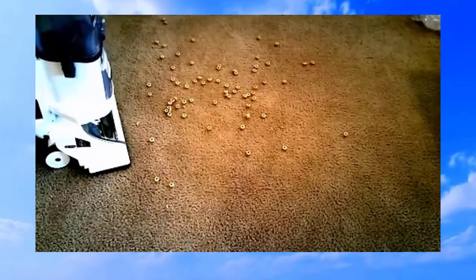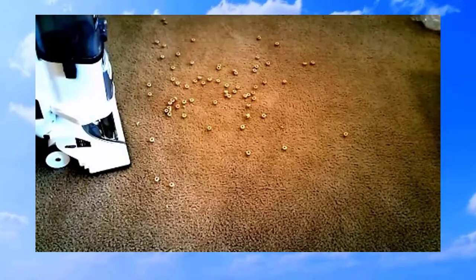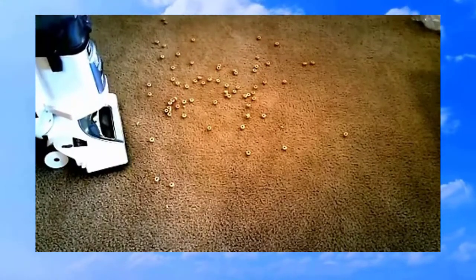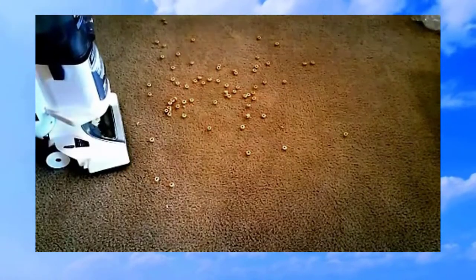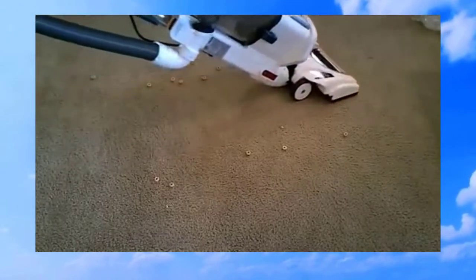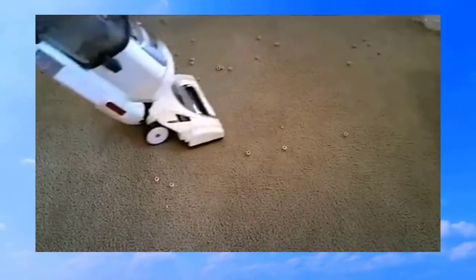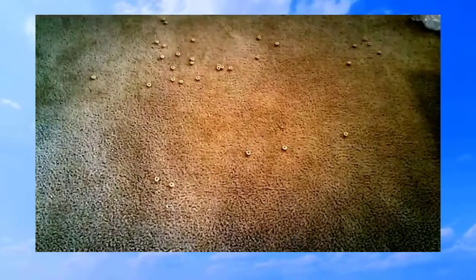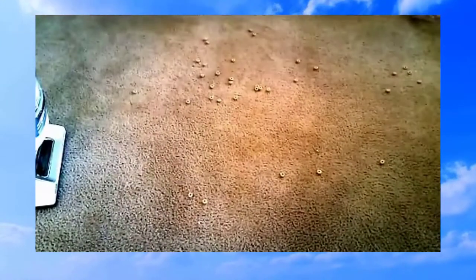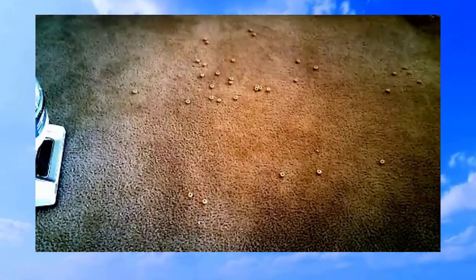I have the suction relief dial set to off, so full suction applied to the floor. We're going to use setting number one first — that's without the brush bar. The scooters are mostly gone except for a couple where it just pushed them. Let's turn the brush bar on and see how it does.